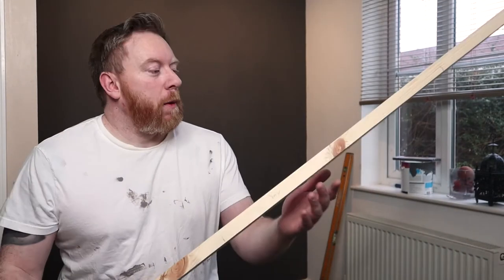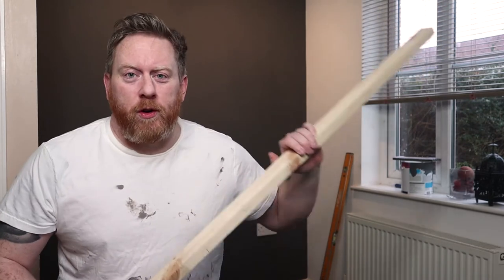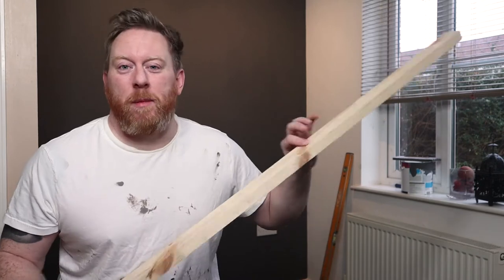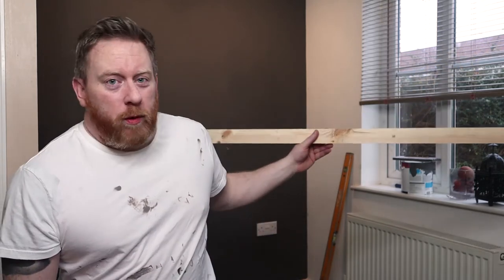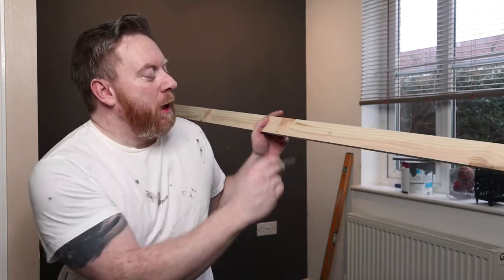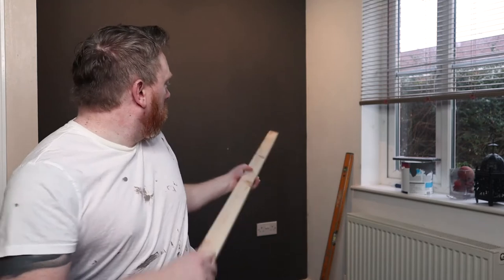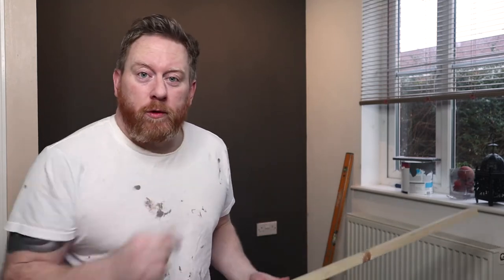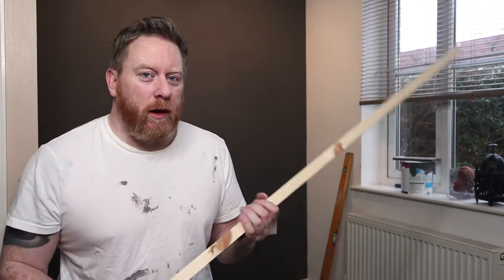I've drilled a couple of pilot holes in the wood. Don't worry if you haven't got a drill or can't borrow one — it just means you have to do it by hand, it's a bit harder. I put the batten up against the wall, made sure it was level, and poked a nail through the hole to mark on the wall where the screws will go. It's always worth checking what's behind the wall too — I once drilled through my bedroom wall and straight out into the bathroom mirror.